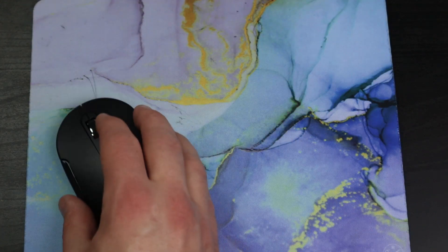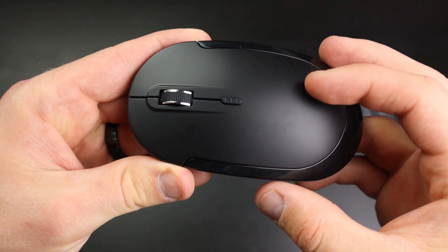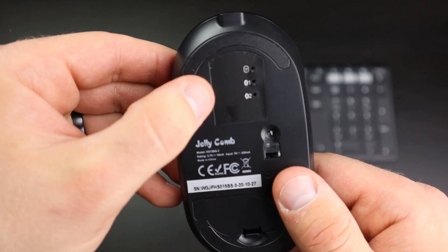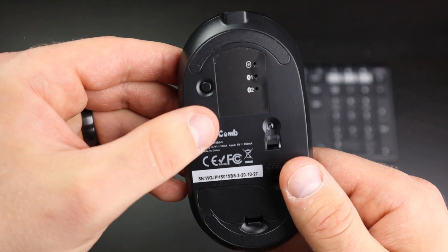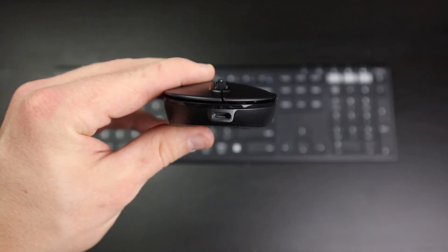The mouse is fine. It's kind of scratchy on hard surfaces, so it's really annoying to use unless you have a mouse pad, but it's totally fine other than that. It has a DPI button on top, and on the back it's got your input selector, your power button, and the capsule to hold the 2.4 gigahertz receiver. On the front you have the micro USB port for charging the mouse.